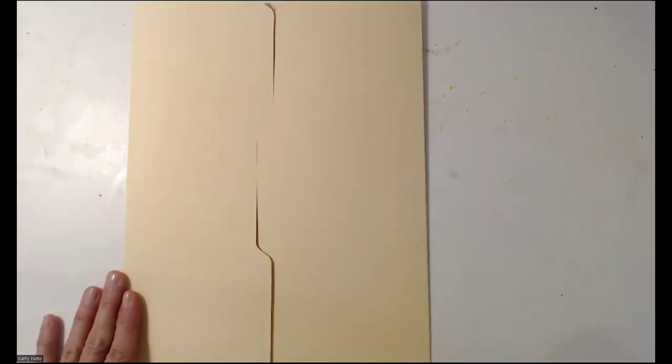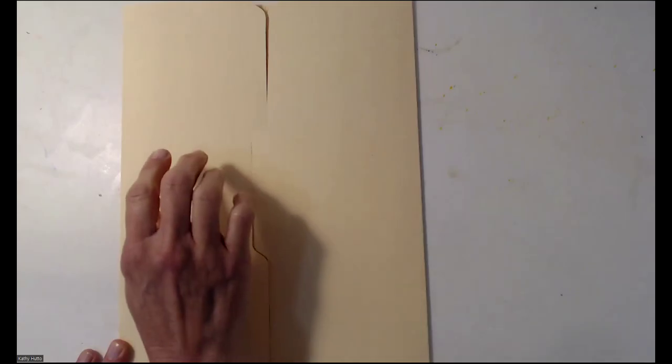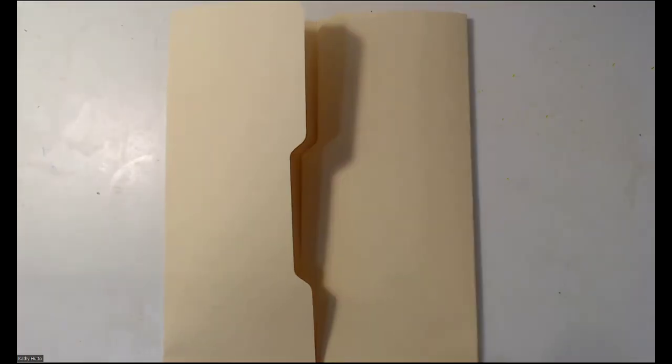Usually on the front cover you put a picture they can color, and it has a title showing what's going to be inside. When you open it up you can see different sections — here, and here, and here. You also have a section when you fold it closed, and there's more space on the back to put more things. That's how you fold a lap book.